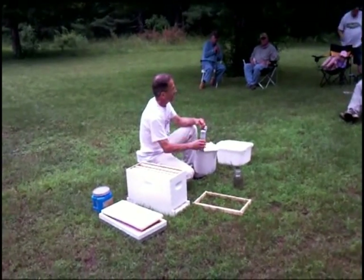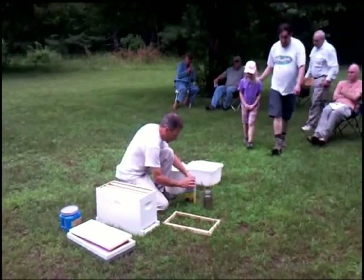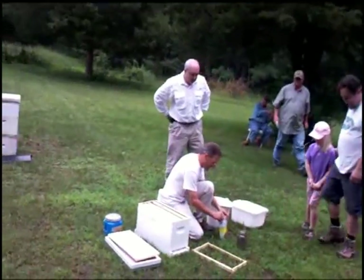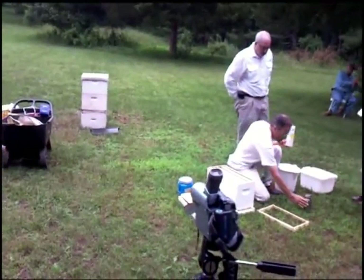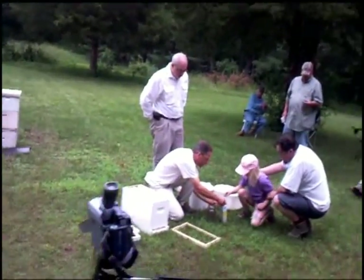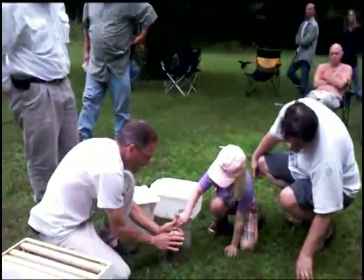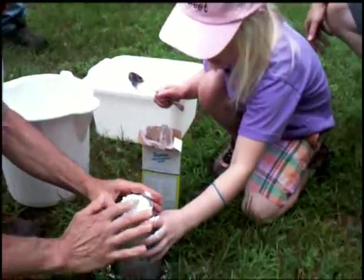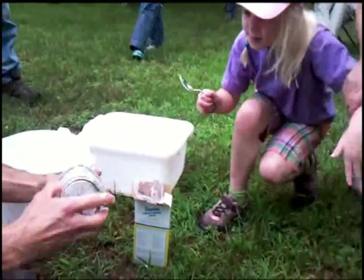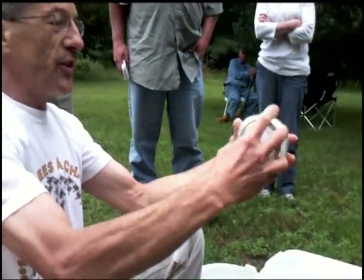Somebody want to come and try it? I think you should bang that jar a couple more times. So what you want to do now is put a tablespoon or two in there. You want to get enough just to coat them — that's it, so they're all nice and coated.